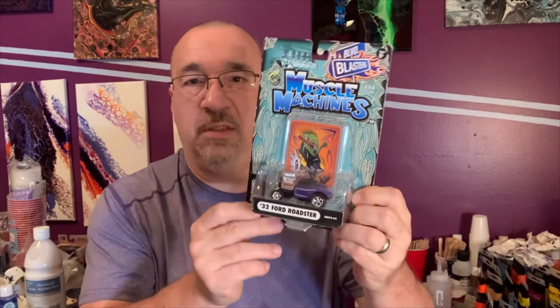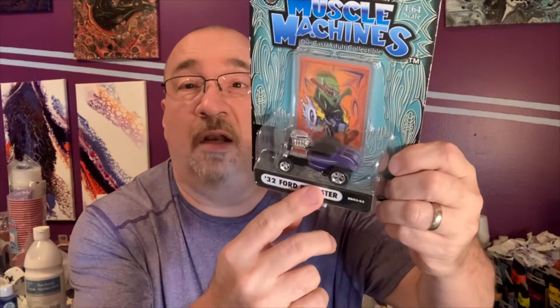Hey everybody, tonight's pour is going to be another car-themed one. I'm not saying a Hot Wheels because it's not actually a Hot Wheels — this one is a different one. I'm not sure what brand this is. Muscle Machines. It's kind of a cool one. I found this at our flea market type place up where I live. It's a 32 Ford Roadster, and I always liked these ones with the big engines — the cartoony looking ones.